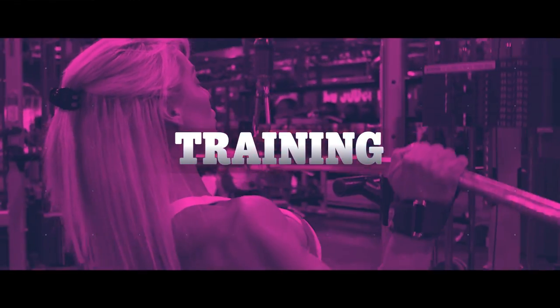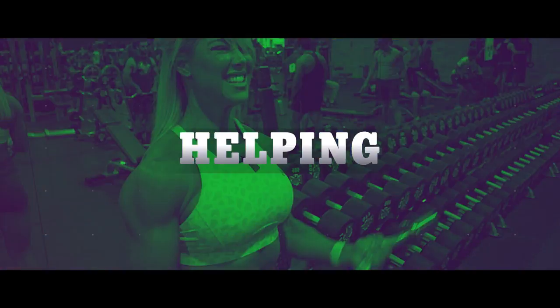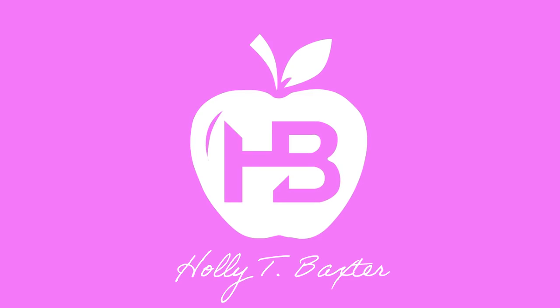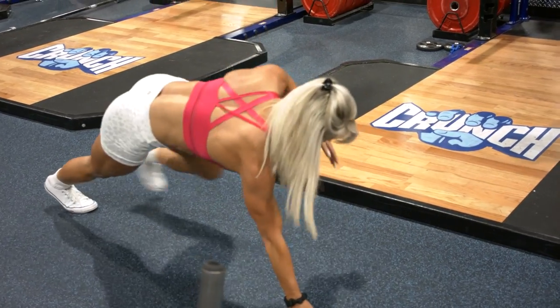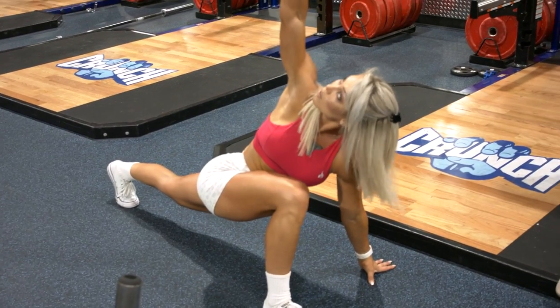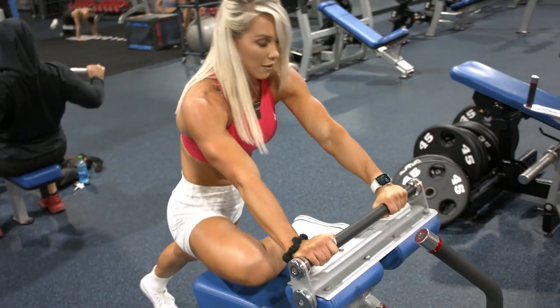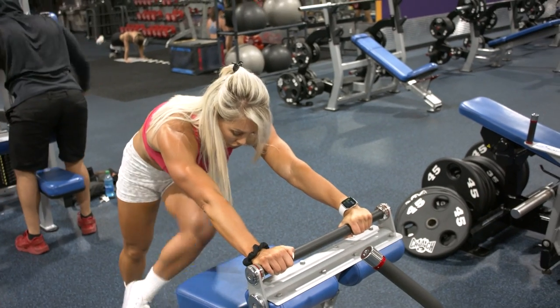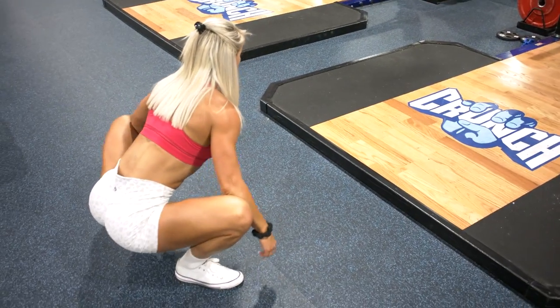Hey guys, welcome back to my channel. I'm doing one of the sessions out of the Road to Worlds program. Today is day four of our lower body program, coming back into a new week off a deload. I'm a little nervous about the time it's going to take us because I've added an additional core exercise. Normally I've got one core exercise for maintenance volume, but for Worlds I know I need to develop that area so I've added a second core.